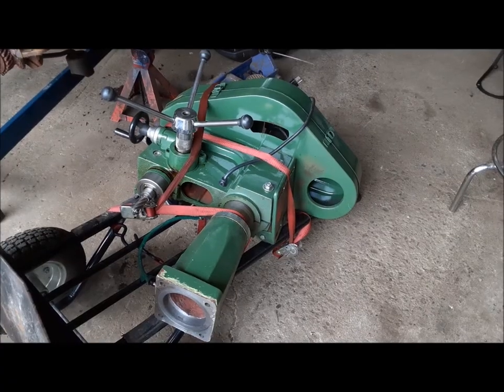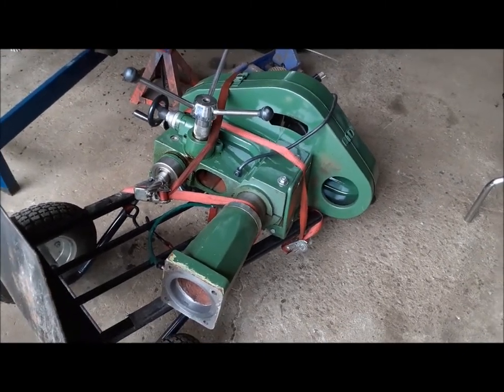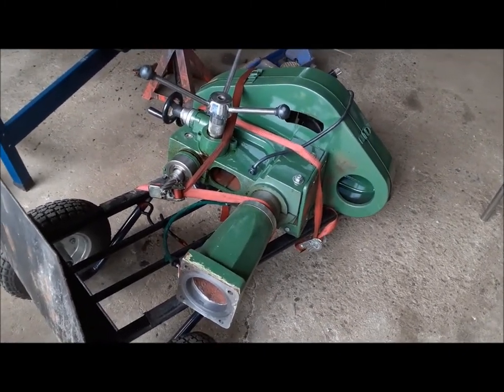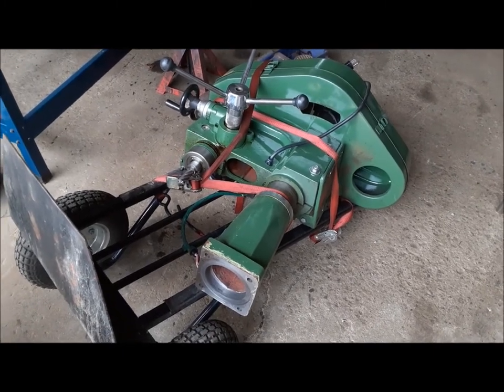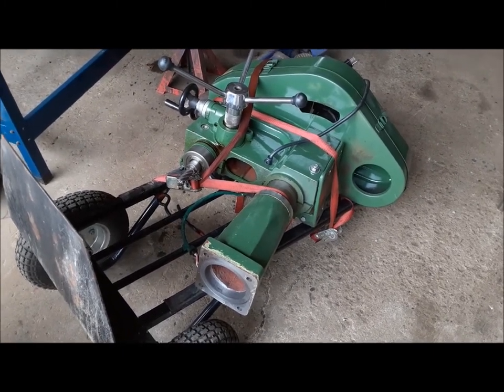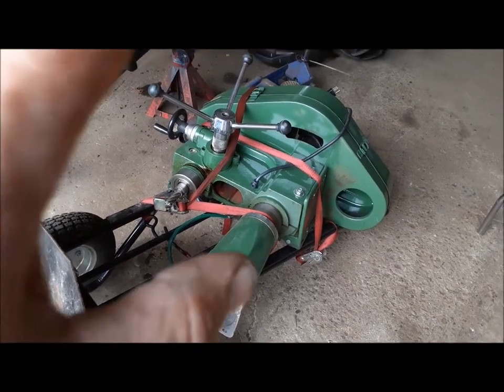Hi everybody, welcome back to the Claremont Classic Garage. Today I've got something kind of cool to show you. We've been to the auction again and this time we bought an old circa 1985 Busy Bee — they didn't call them Craftex yet — it's a Busy Bee B314 mini mill.